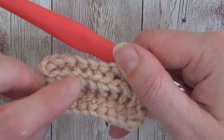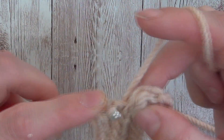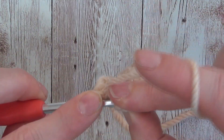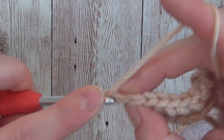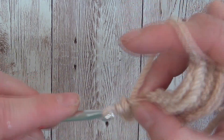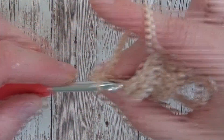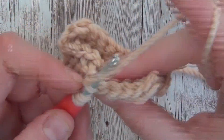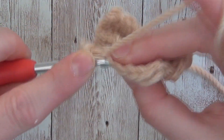You can see we're getting that beautiful ribbing effect. If you just bear with me a moment I'll just do a couple more rows so that you can see the texture more clearly. I'm trying to do this quite slowly so you can see how I'm working the stitch — yarn over, insert into the next stitch, yarn over, pull through, and then pull through the first two loops.